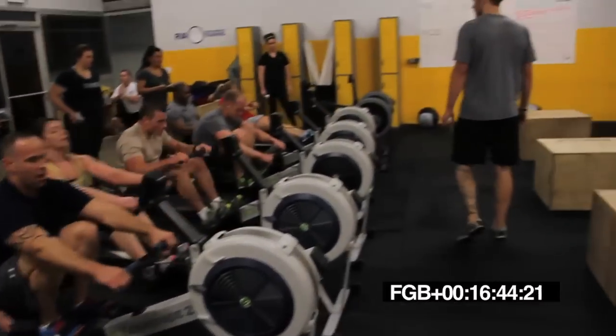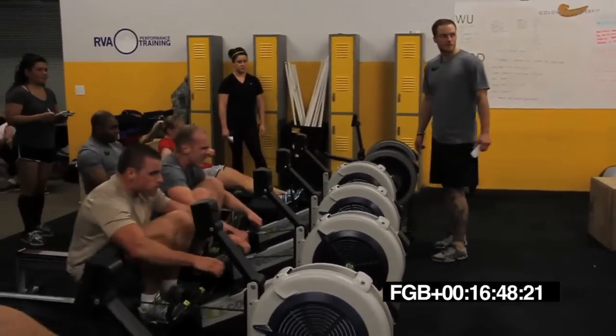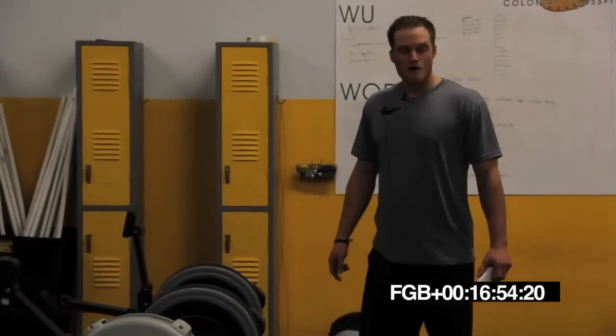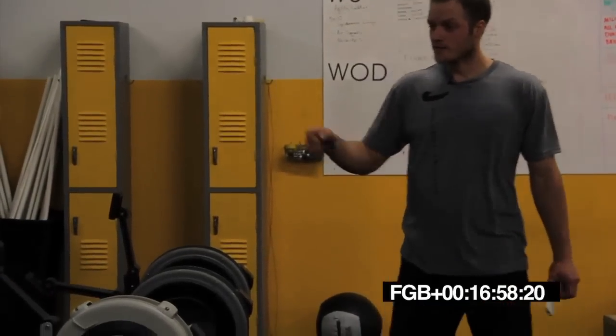15 seconds. Come on, Drew. Get back there. Push. 10 seconds. All the way, guys. All the way. Five, four, three, two, one. Time.